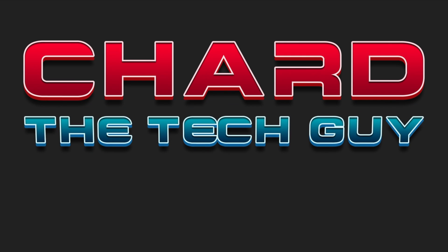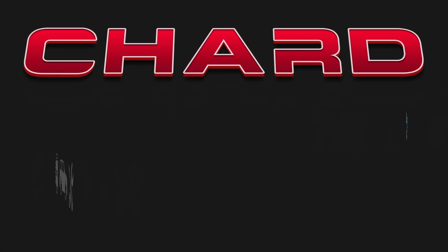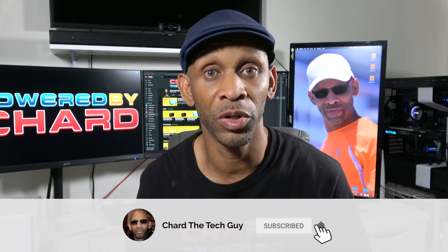Welcome to part 3 of building a music server. In part 1 we picked out all the parts, including the Synology NAS enclosure and the Seagate Ironclad hard drive. In part 2 we installed the hard drive, set up the onboard software, installed Plex Media Server, and completed configuration. Now in part 3 we need to add all the music files to the server so we can start serving them to other devices.